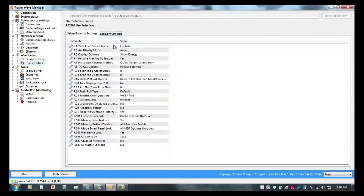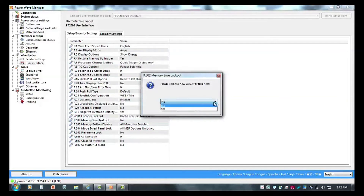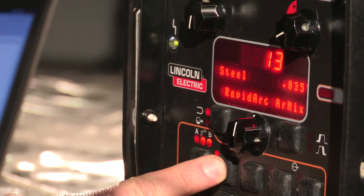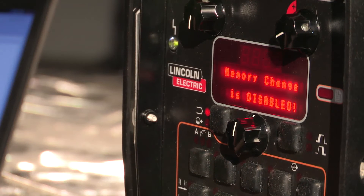Wire feed speed units — I can look at English or metric — all the way down to whether I want to use a password or lock the machine completely out. I'm going to scroll down to the memory save lockout. By selecting yes, it disables the ability to overwrite memories. With the memory save lockout turned to yes, by going over to the machine and trying to overwrite a memory, we'll see that this option is no longer available.